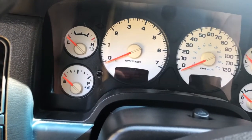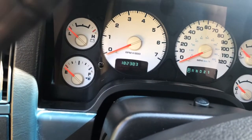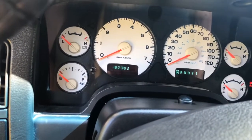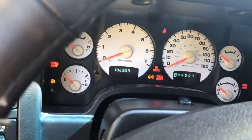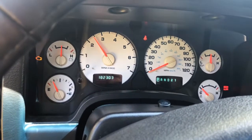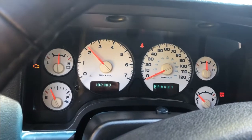Let's see what we got. Second start up. Pressing the gas here — as it revs up, it dies.